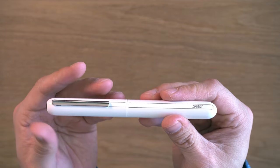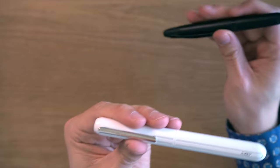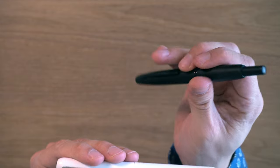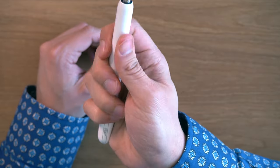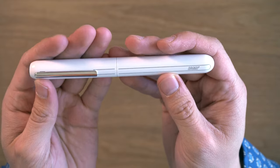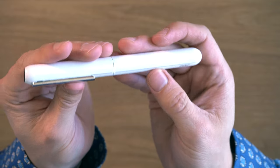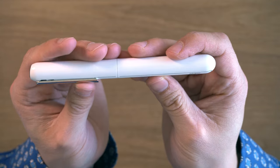This pen works a bit differently than a Pilot Vanishing Point, which is sort of my favorite of the capless pens. The Vanishing Point is very easy to do one-handed; this you can do one-handed too, but it's a little bit more work. That was initially what put me off of buying this pen when it came out.